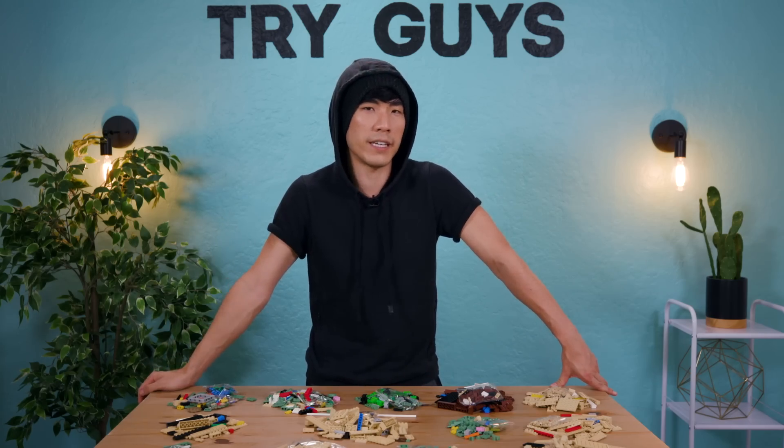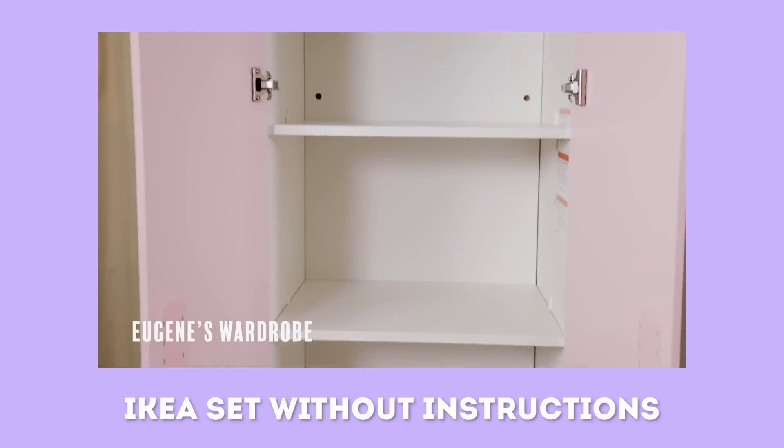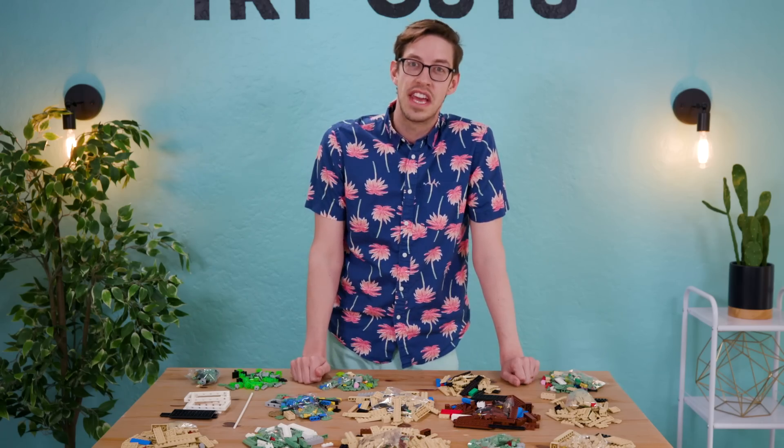The first Without Instructions we did was an IKEA set, and I really focused on trying to create what it was supposed to be. But this time I think I'm going to try to put a little Eugene energy in this, and maybe lean into some creativity. We have two hours to try to figure it out and put it together. Whoever gets the closest to the actual thing, or just does the best job in general, will win.